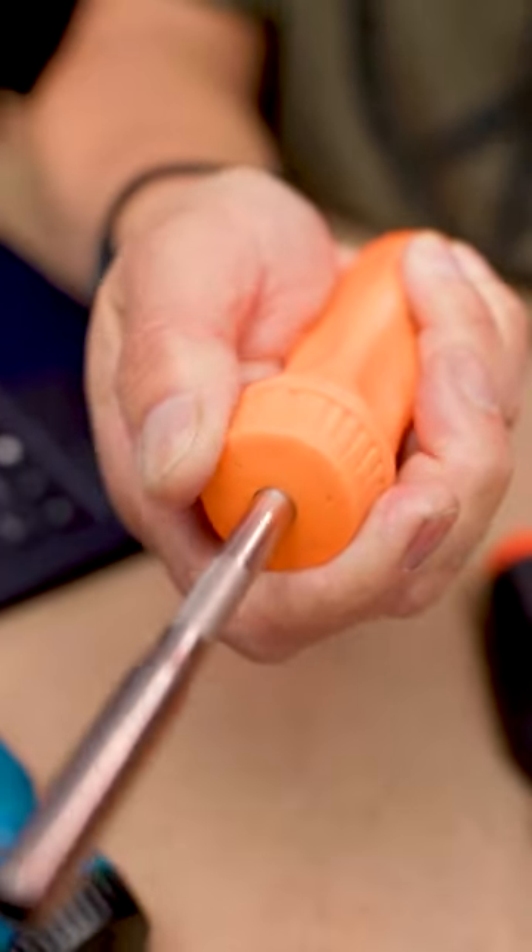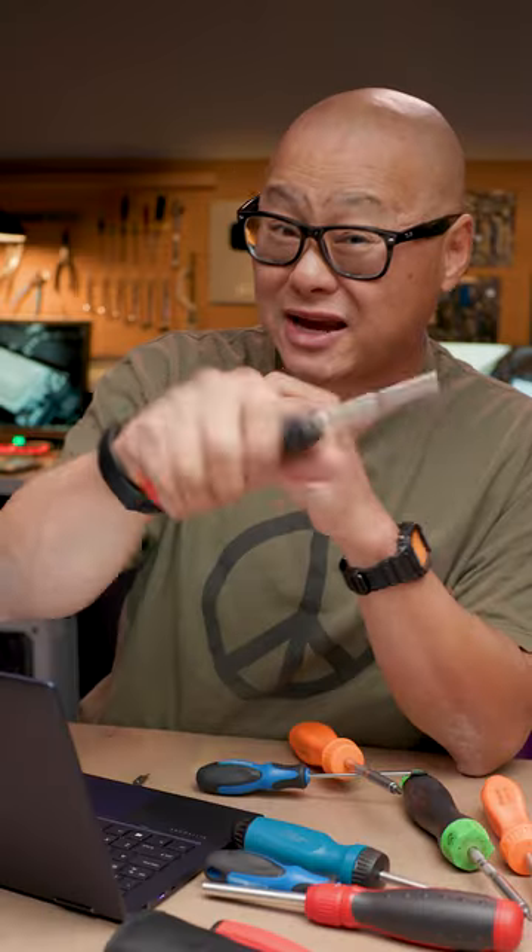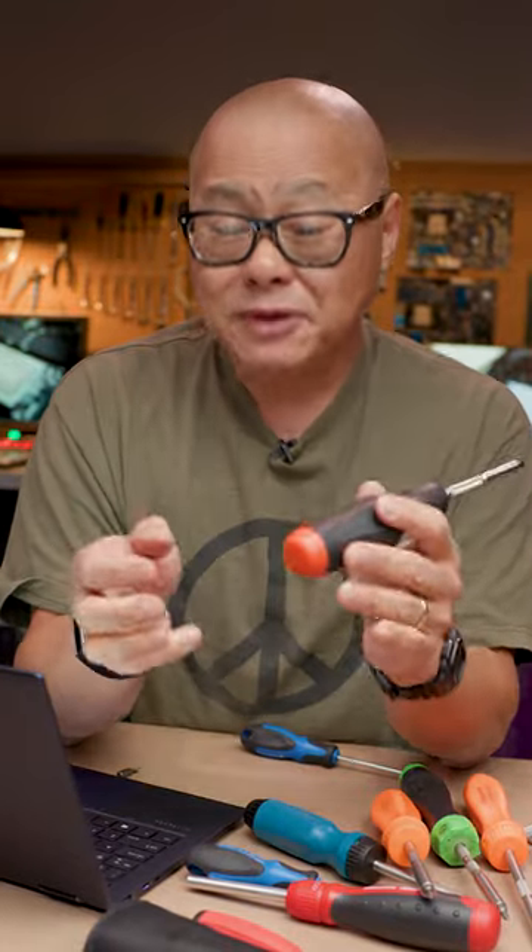Number four: the ratcheting mechanism is really lovely with the aggressive knurling — way better than the Snap-on. But not everything is perfect. I think the handle is too smooth; I feel like I might just drop the screwdriver into the guts of my PC.